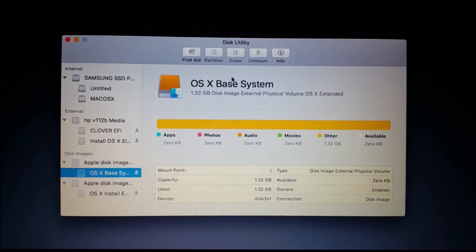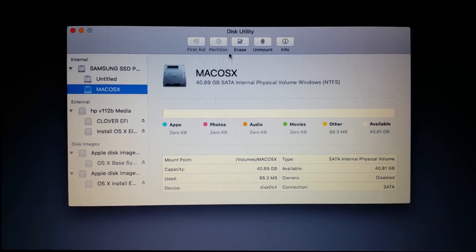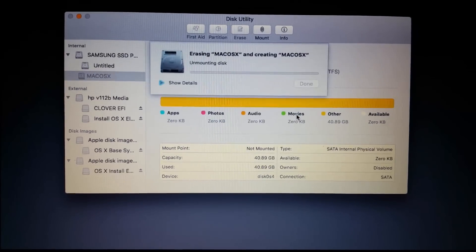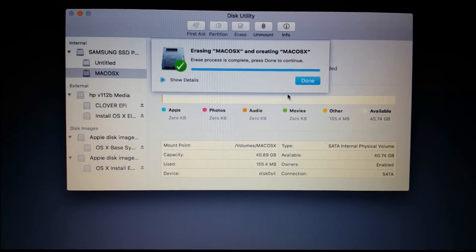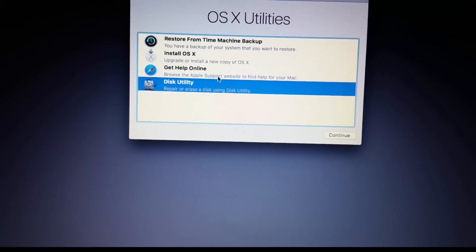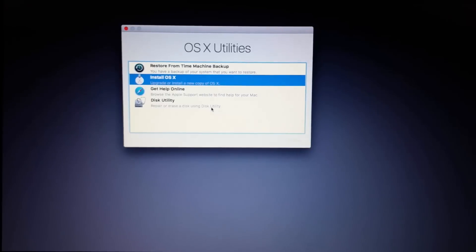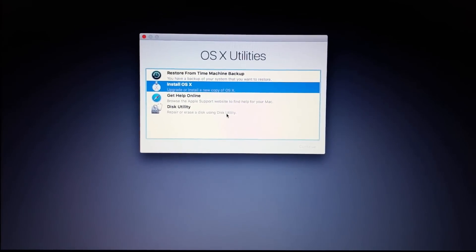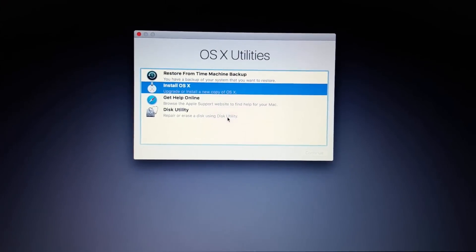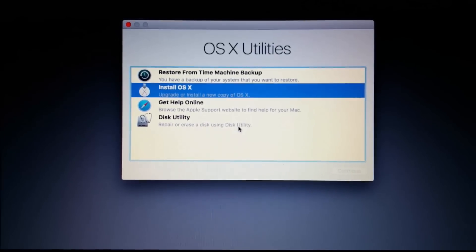Once the installer loads, go to Disk Utility and find the 'Mac OS X' partition you formatted in Windows Disk Management. Erase it and make sure it is formatted as 'OS X Extended (Journaled)'. Click Done and close the window. Then go to 'Install OS X' and begin the installation of Mac OS X on your Lenovo Y50. It will lag a bit but be patient.